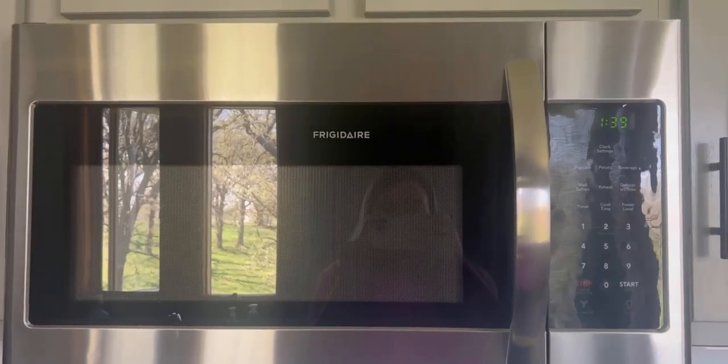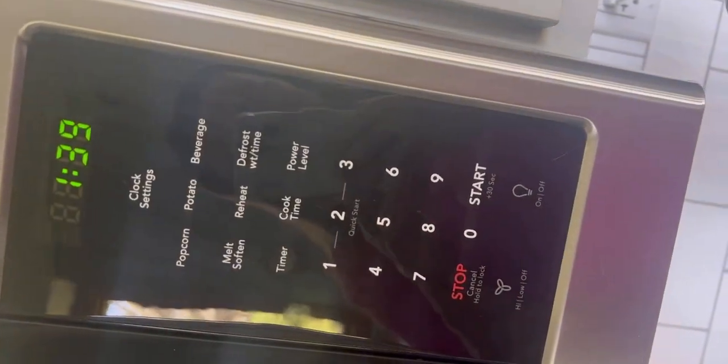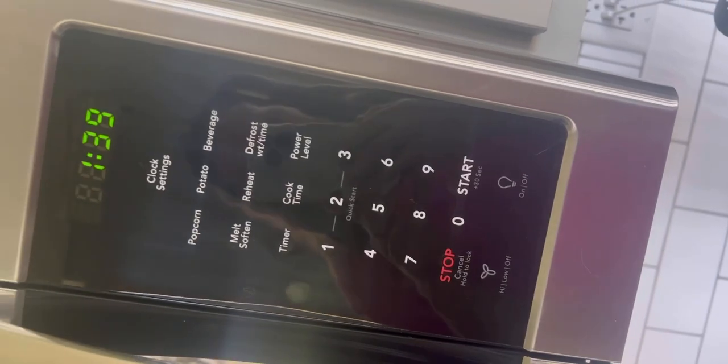Hey guys, Claire here. Wanted to give you guys an honest review on my Frigidaire microwave. We absolutely love this microwave. It's been at the house probably for five years now and it's done really good.